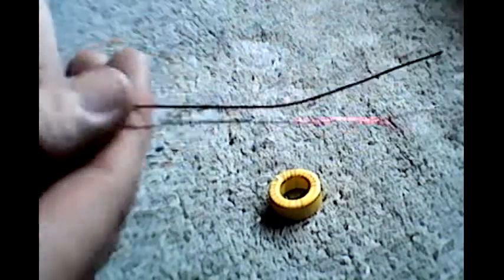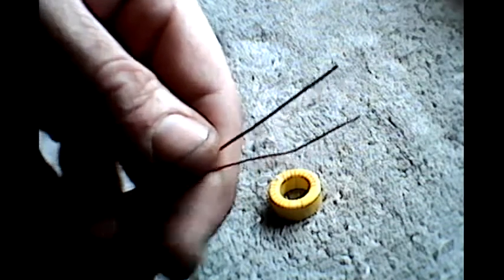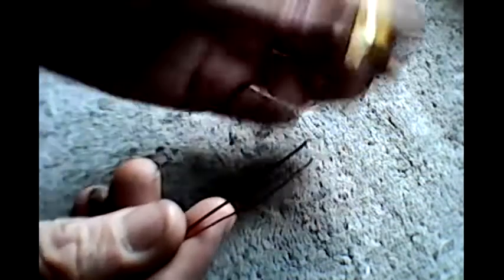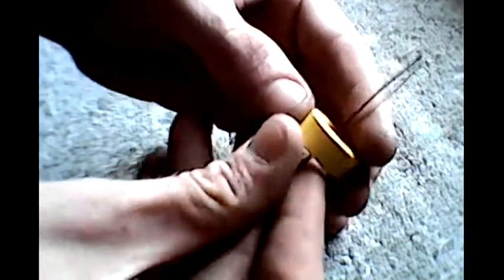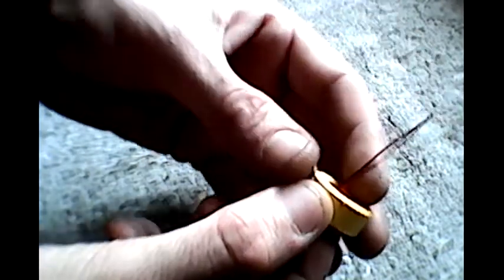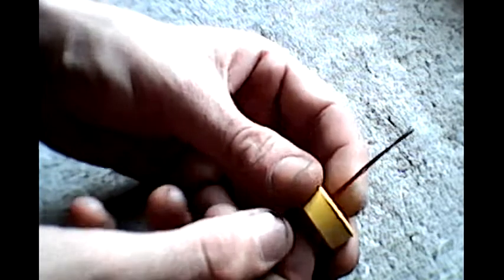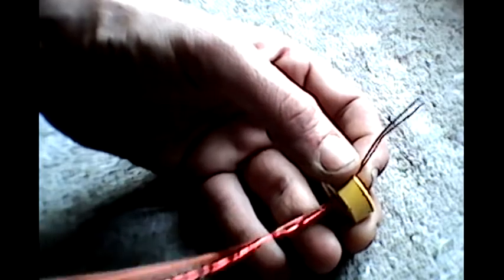So I've actually got two pieces, both exactly the same length, and we're now going to start to wrap. I left myself enough to connect it up to the circuit obviously, and it's really very simple — all you have to do is keep threading it through, round and round and round.